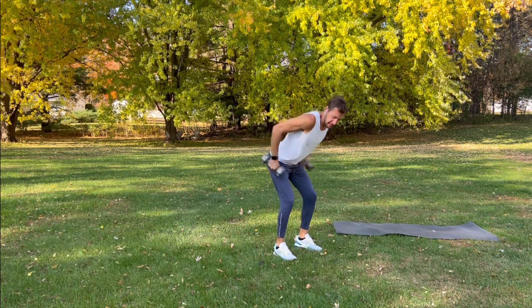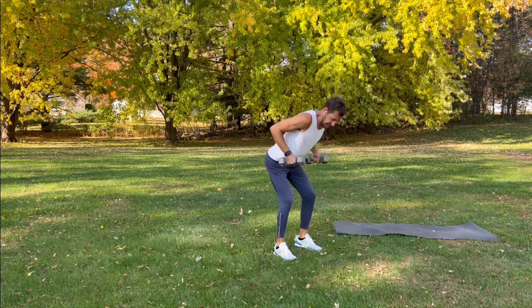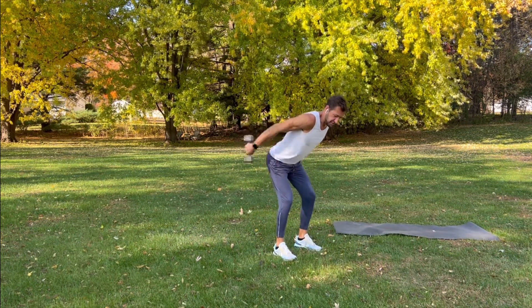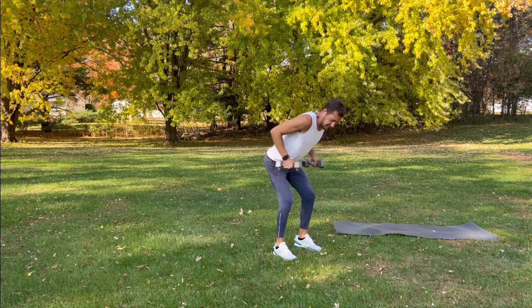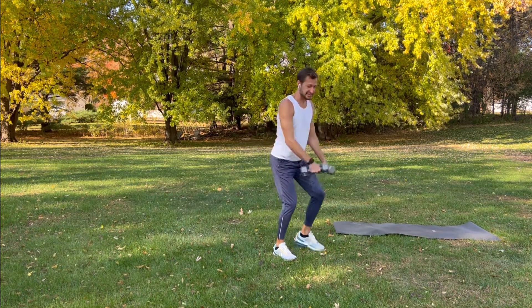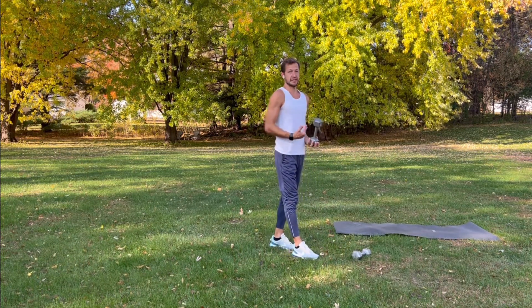Elbows up, kick it back — nice and controlled. Try not to swing the weights. Take a nice deep breath, inhale, exhale, kick them back. You should really feel it in the back of your arms. Inhale, exhale. A couple more. Good. Set one — weights down, shake it out.